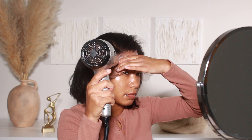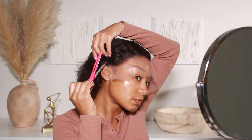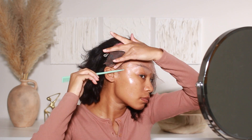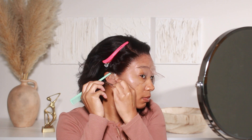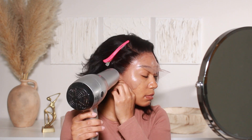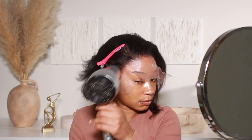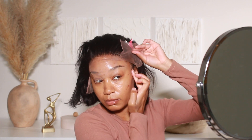I'm going to go ahead and install this wig using my favorite lace adhesive — you guys already know what it is, it's the Ebon lace adhesive, the supreme hold one. I usually like to do two or three layers of this, so I'll spray one layer first, let it dry down for a bit, then repeat that until I have two or three layers of adhesive down.